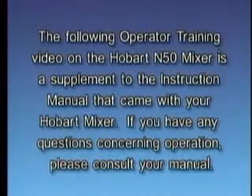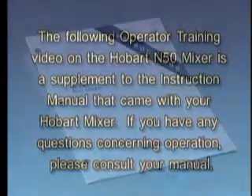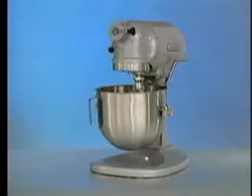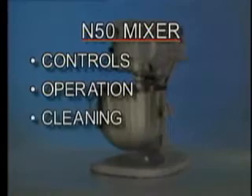The following operator training video on the Hobart N50 mixer is a supplement to the instruction manual that came with your Hobart mixer. If you have any questions concerning operation, please consult your manual. Your Hobart N50 mixer is constructed and designed to give long satisfactory service, providing it is properly used and maintained. This training video will cover the controls of the mixer, its operation, cleaning, and maintenance.